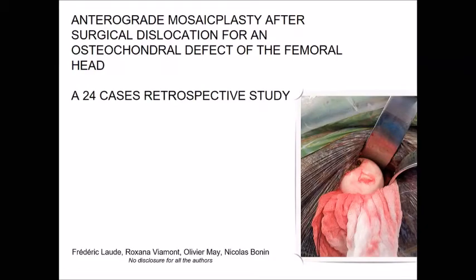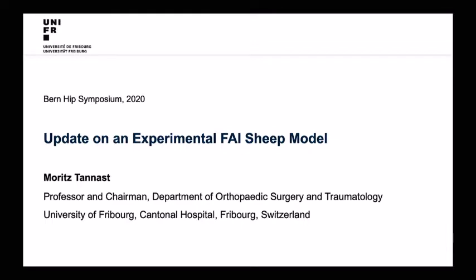Thank you very much for calling me young. You should tell that to my kids. It's a hard and tough task to speak after Mike Millis, and I hope I can keep up maybe 10% of his valuable information.